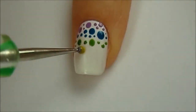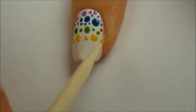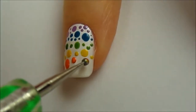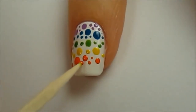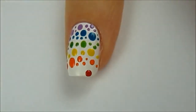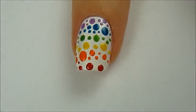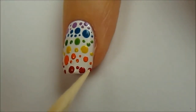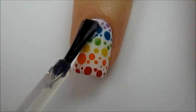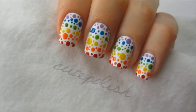Continue on repeating this process with each new color. Try and keep the spacing similar between all of the dots so it looks clean and neat. When doing this design on all of my nails I like to dot the purple over all my nails first and then move on to the blue, green, etc. — this helps to save time during your manicure. Once you've finished your cute and colorful dots, finish off with a fast drying top coat to seal in your design and add a beautiful shine.